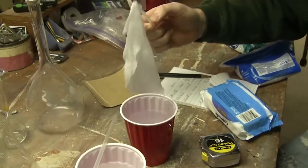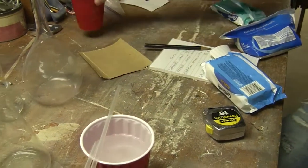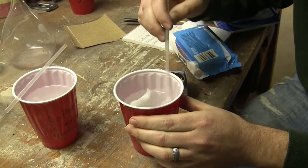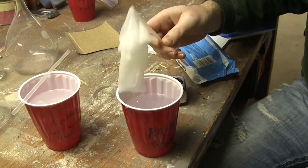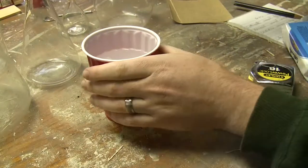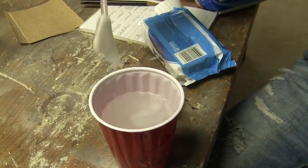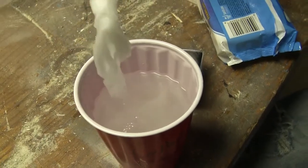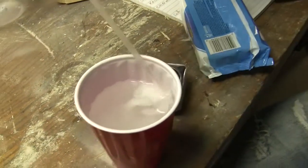I'll put it back in there. Charmin — you fail. Goodbye, I say good day. And the Kroger — yep, struggle bus. Not breaking, totally together. And the Cottonelle — yeah, we have a winner, ladies and gentlemen. That's breaking down, and again, this is just water.